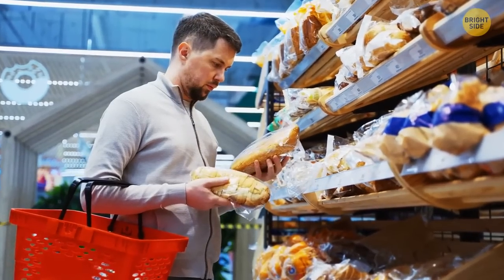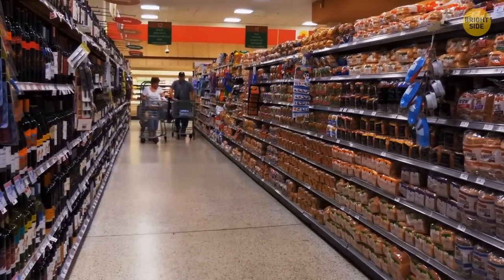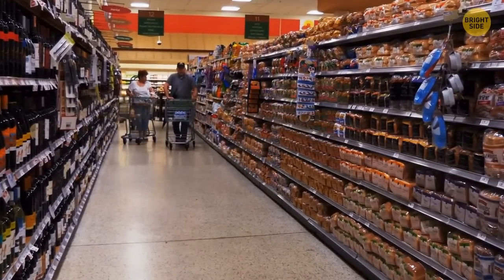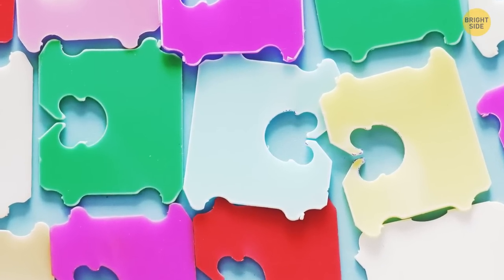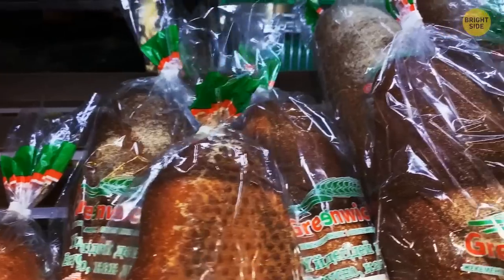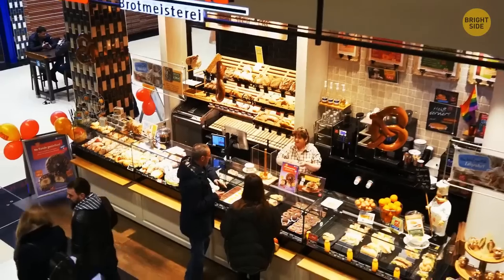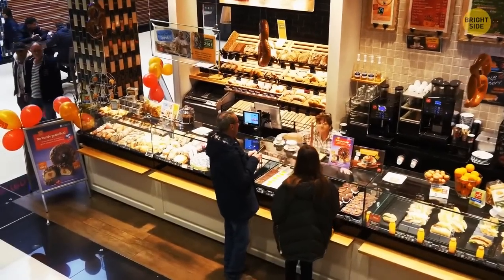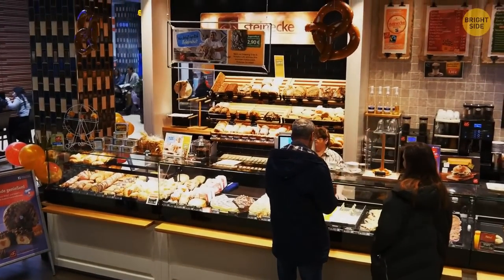The colors of the clips on bread bags actually convey a secret meaning — they show you the day of the week the loaf was packaged. Blue means Monday, brown means Tuesday, and white means Friday. It's not just random colors. Most bread brands follow the same system because there's one company that supplies a lot of these clips. So when picking out the perfect loaf, you can gauge the freshness by the color.